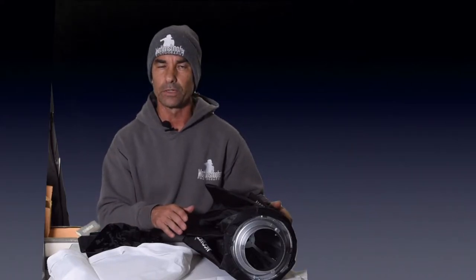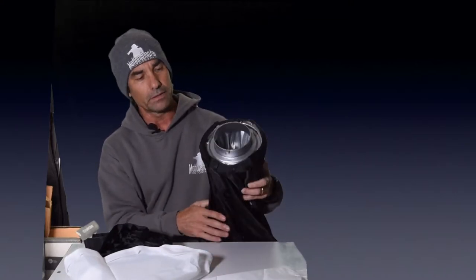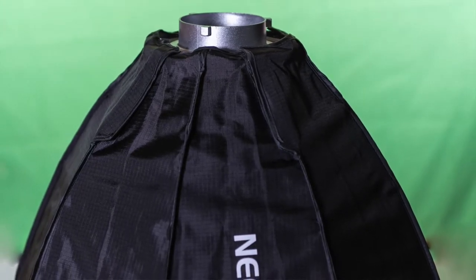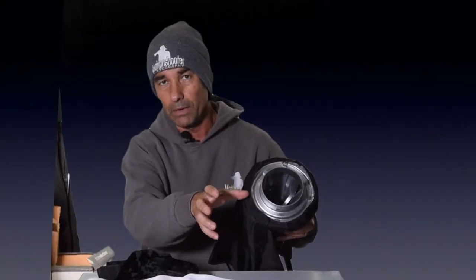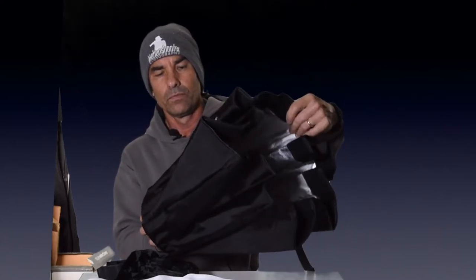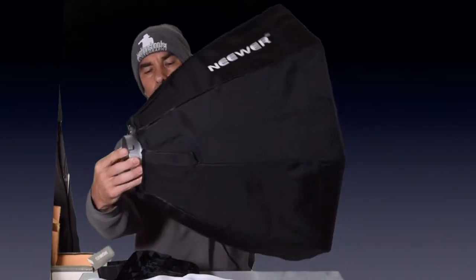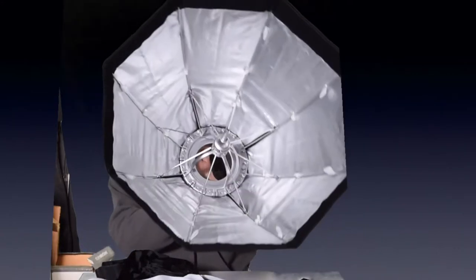These are all the pieces that come with the package when you get the Neewer 24-inch collapsible umbrella, and I'm going to show you how it assembles. We've got the biggest piece, which is the umbrella itself. It has a Bowens mount, so these male pieces would actually clamp into my light, which I'll demonstrate in a little bit. This opens very much just like an umbrella.